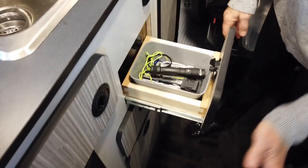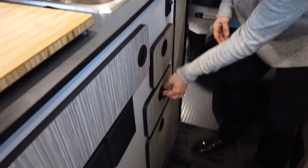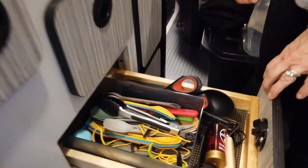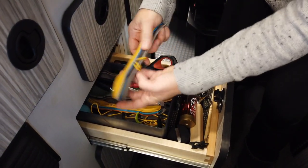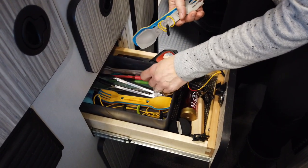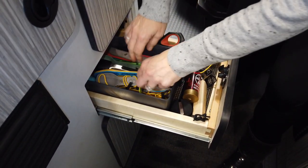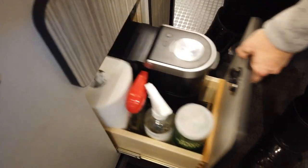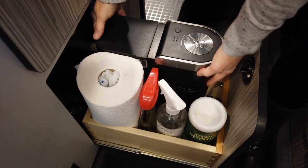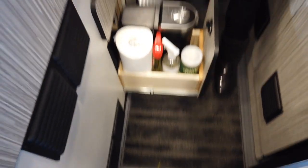The utensil drawer has utensils we found at Target and Amazon — they all snuggle together and some have a slide-out knife at the bottom, so they don't take up much room and don't rattle. There's also an amazing drawer where we fit our Keurig — just a single-cup one that you fill with bottled water each time. It fits perfectly in there like it was made for it, and it works great on the counter too.